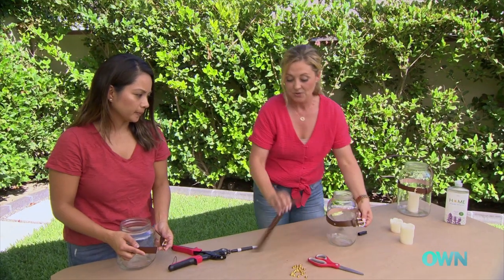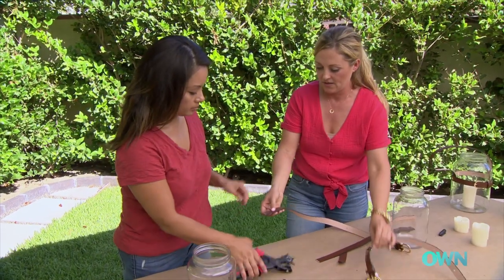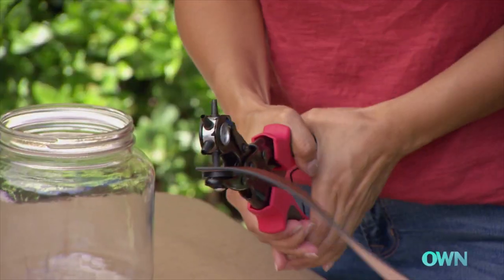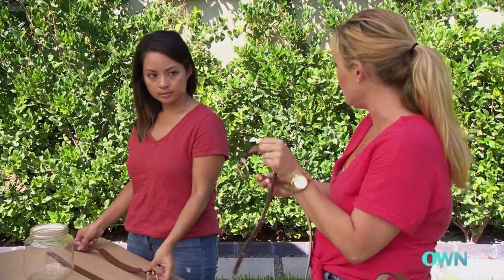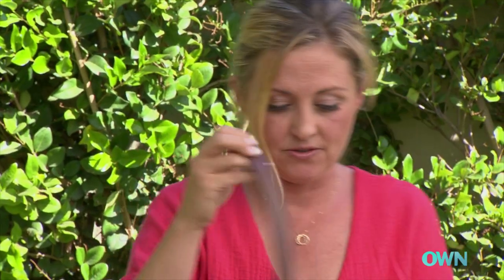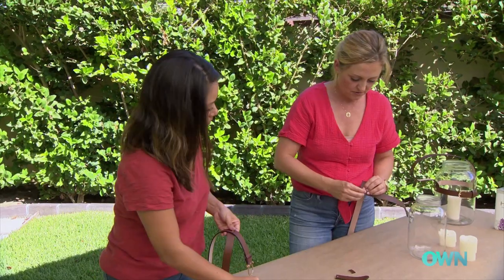What we need to do at this point is create the handle for it. So we're going to use the rest of our belt here. You want to take your hole punch and punch a hole in that. So you want to take the hole that you made on the belt and the hole that you made on the handle, so the holes line up with these Chicago screws — like that — and just screw it in.